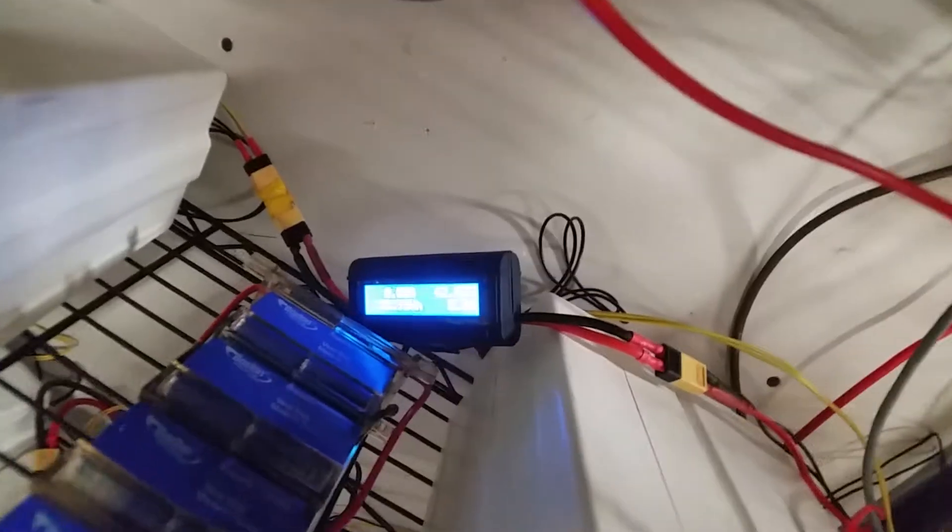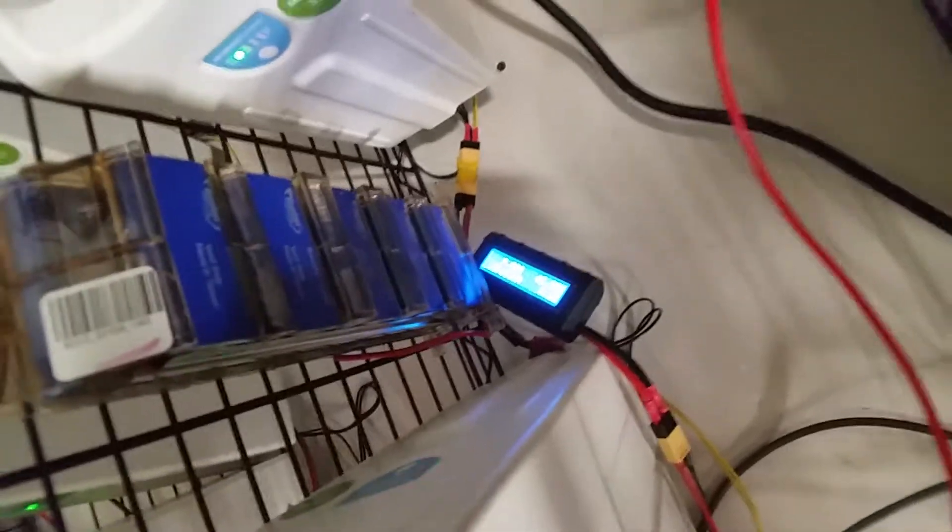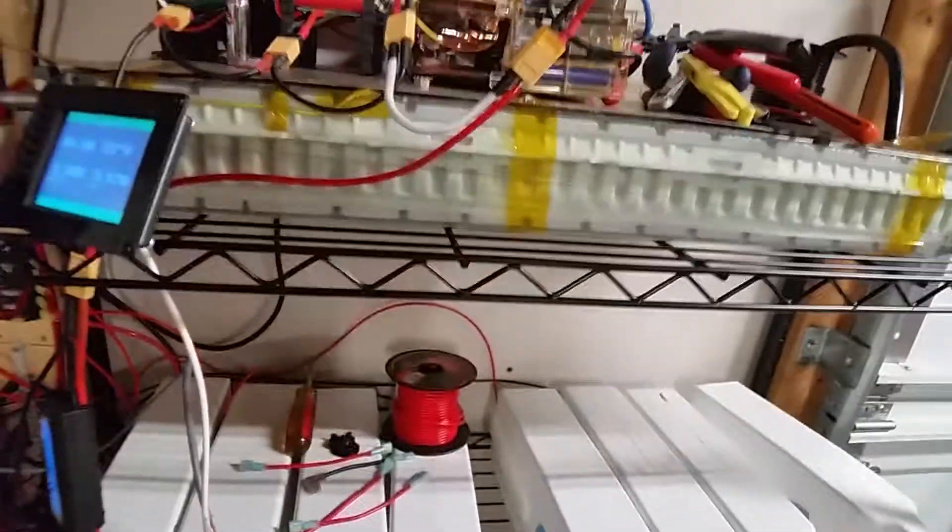I've got a couple of other battery monitors here — they're not showing much current going in. Also, on this pack I broke the casing so I had to take it apart, but it still works.